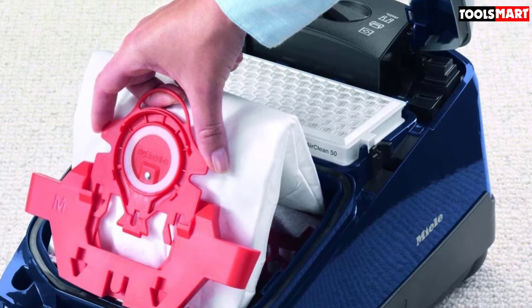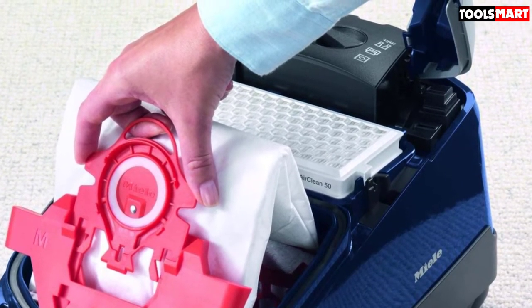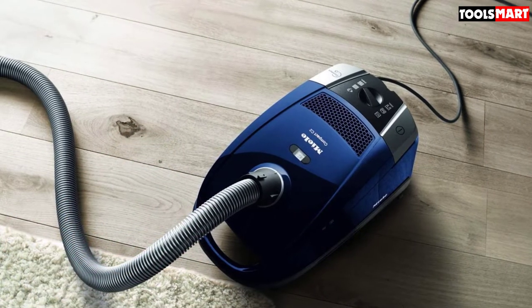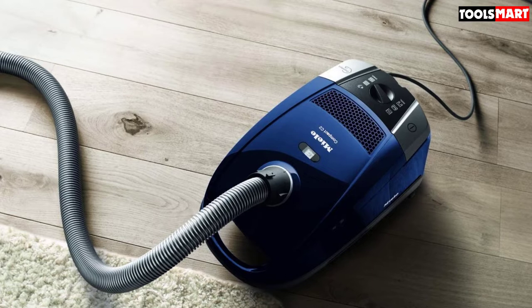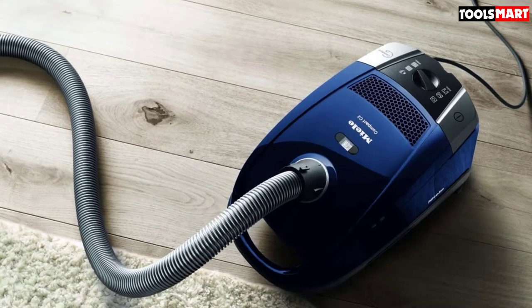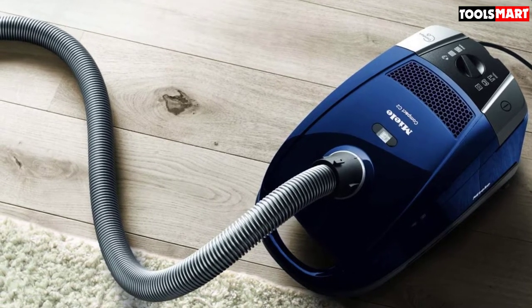This is a cleaner that uses a dust bag, so you'll have to buy new ones from time to time. The bag is great quality though, and combined with the HEPA filter, motor protection, and exhaust filters, it will capture 99.9% of the dust. For anyone allergic to dust and mites, this could be well worth the investment.